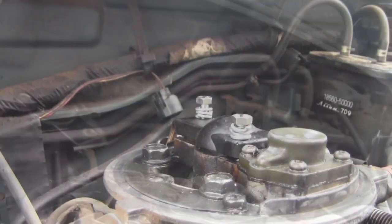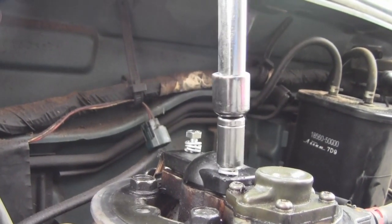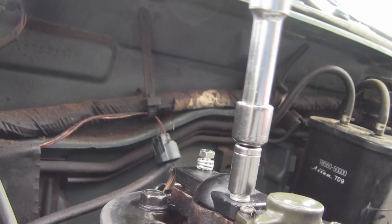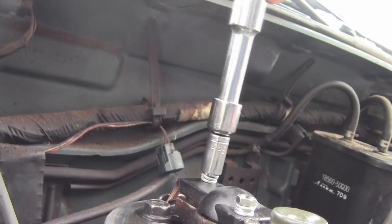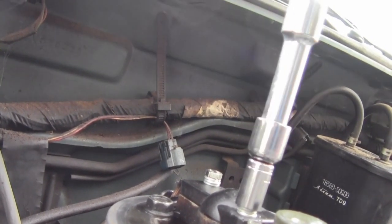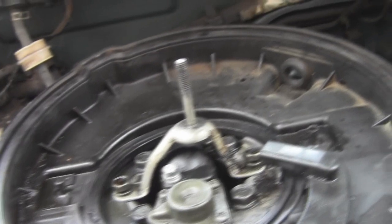Now that I've got the new bolts in with the washers on them and I have the right socket, I'm going to go ahead and screw them down. And that one's coming along nicely. Now that I have the filter assembly somewhat put back together, we can now start putting everything back together.